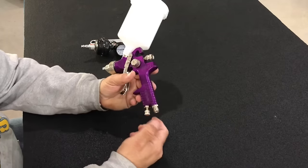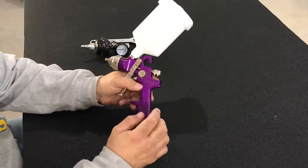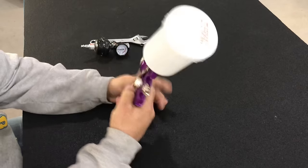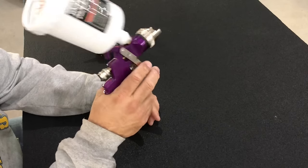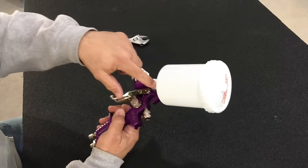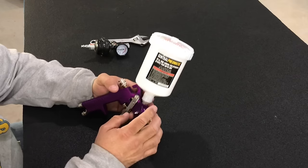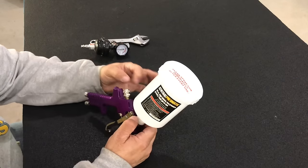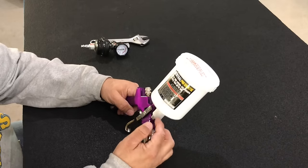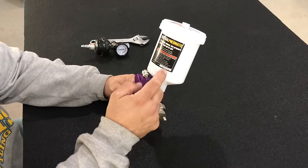Let's go over operation real quick. You adjust your air right here, the amount of air you're going to use. You adjust your fan right here and you adjust your fluid delivery right here. You trigger your air and your fluid with this trigger. You've got a 20-ounce cup on it. There's a little filter down in the cup — if you're shooting heavy aluminums, that filter will clog if you're shooting something with a really large flake. If you're doing that, you may want to remove that filter and just make sure you run your material through a good filter before you put it in your gun.